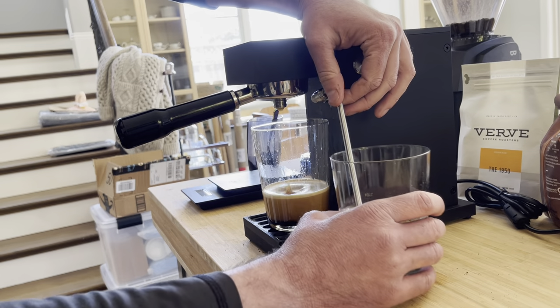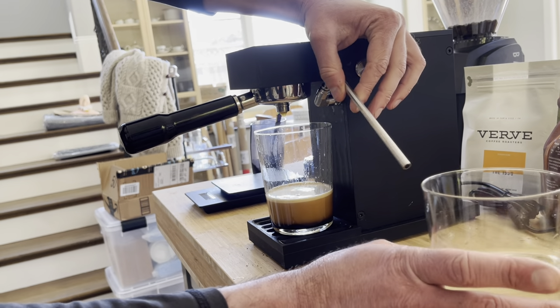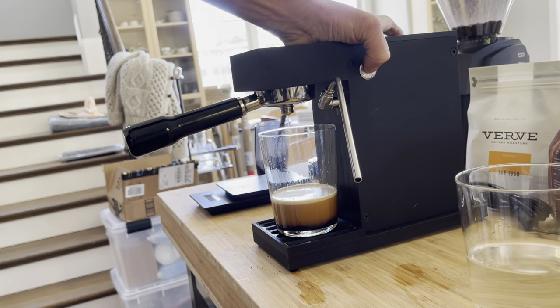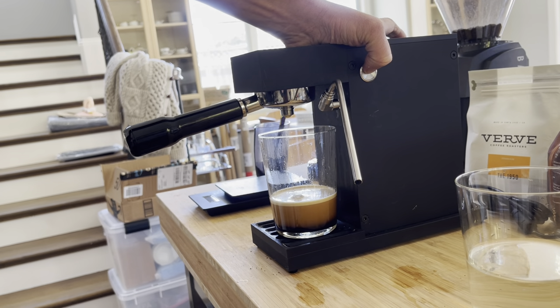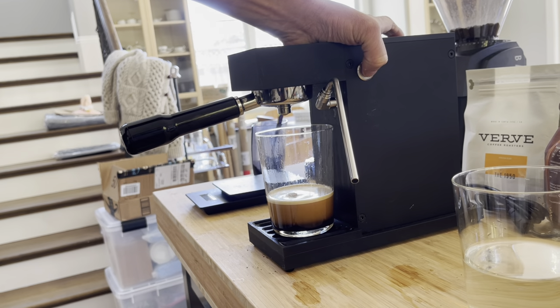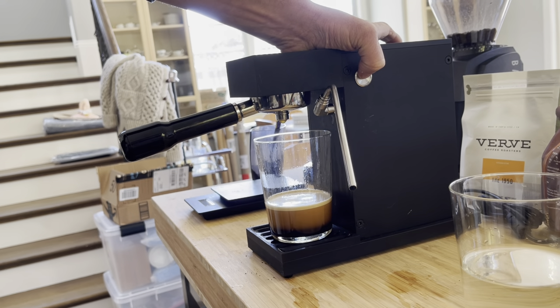If you want to be fancy, you can actually take the straw out of the supply cup and run the pump again to clear all the liquid out of the lines and the portafilter. The pump is designed to run dry, so that's not a danger to the device. I'm going to do that now.